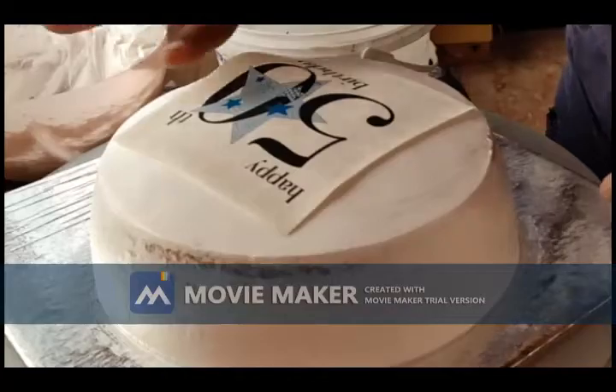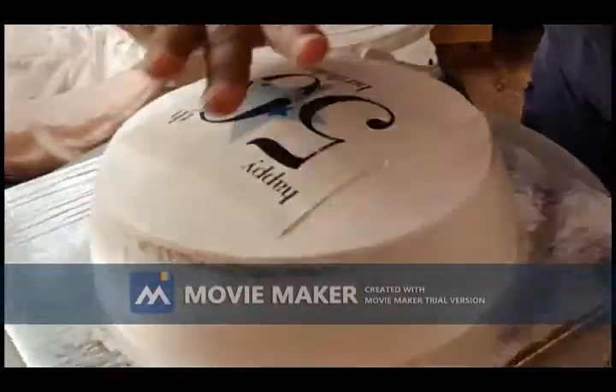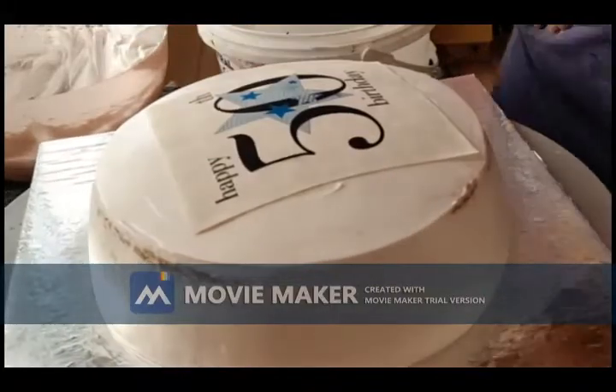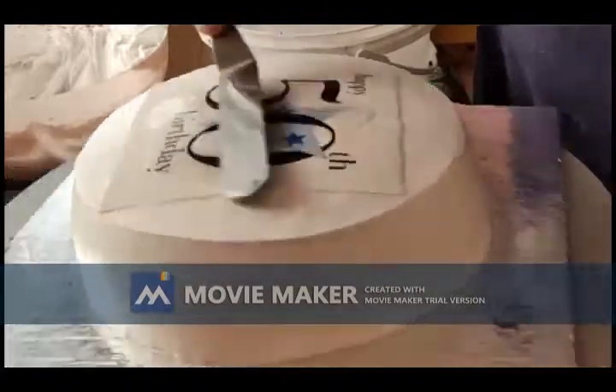Now, place the photo print delicately on your cake. This print is made of a sugar sheet and edible ink is used to print on it.